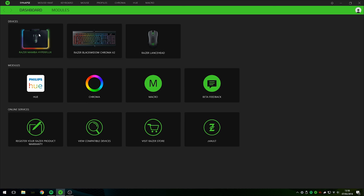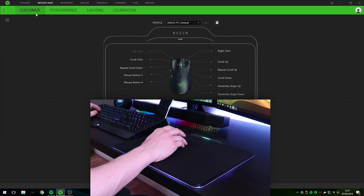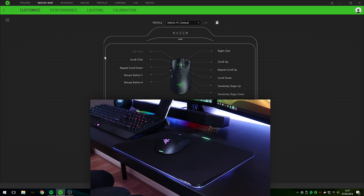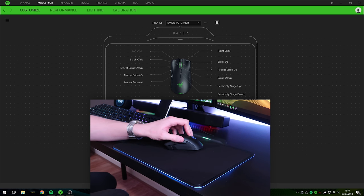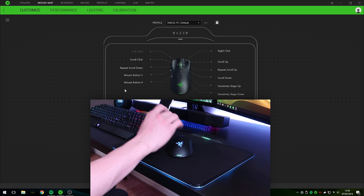Now that I've set up my PC and everything is ready, let's jump into Razer Synapse 3 and check out all the different settings we can customize. First, let's cover the customize tab. You can left click, right click, scroll click, scroll down and scroll up as with any normal mouse. However, because this is the Razer Mamba, you can also scroll left and right. There are also two DPI buttons at the top to increase or decrease DPI, plus a forward and back button — and every single button can be remapped using Razer Synapse 3.